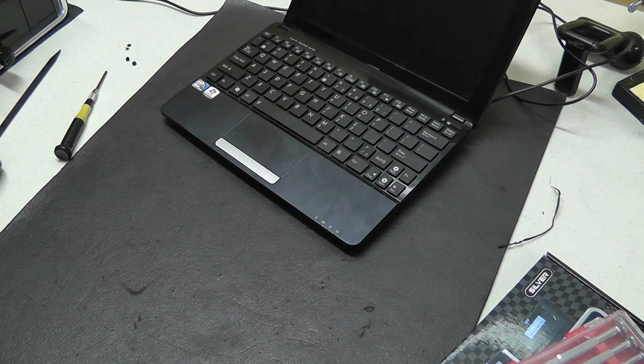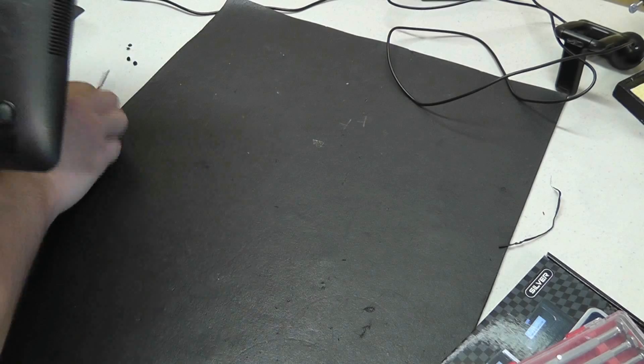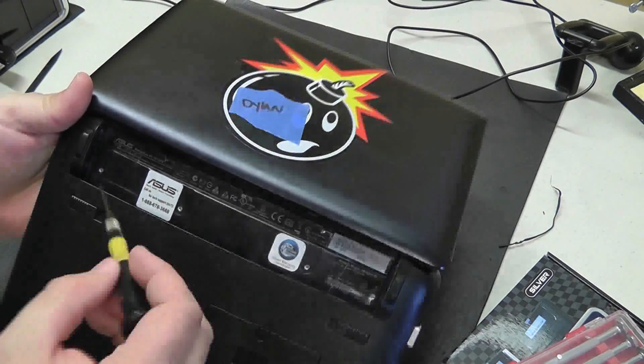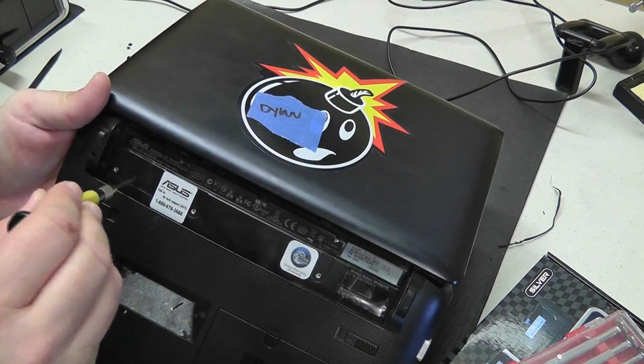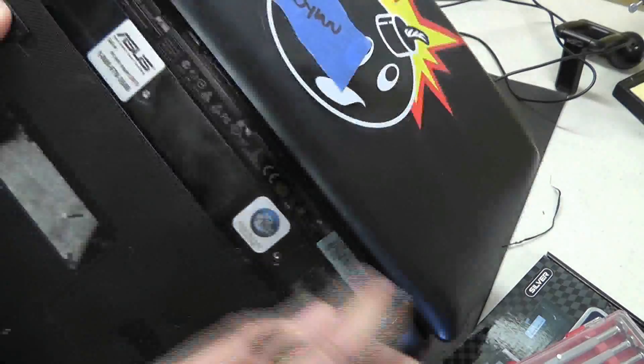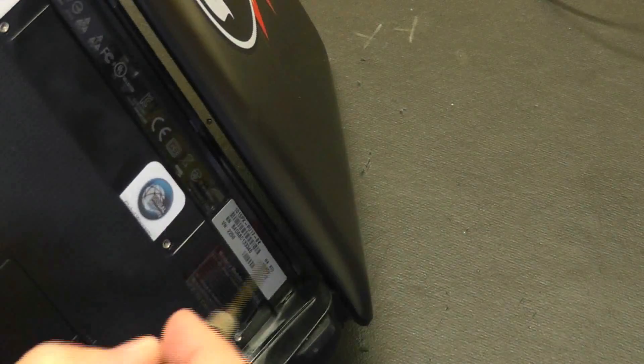Now the first steps we're going to take in gaining access to this hard drive is to remove four screws that are under the battery, which I've already removed here. There's one there, here, here, and here. So once we get those four screws removed, we can then proceed to punch out the tabs that are on each side of where the battery was sitting.